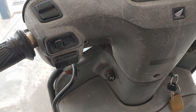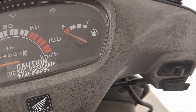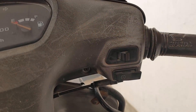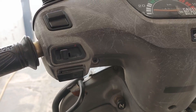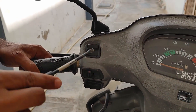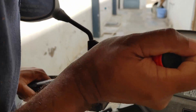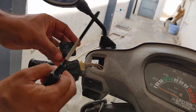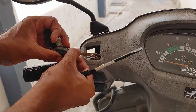In this video I'll show you how to replace these switches. This is a 2006 model Honda Activa — it's almost 16 to 17 years old, but it has run very less, only around 24,000 to 25,000 kilometers. As you can see, few switches are working and few are not working, so I want to go ahead and change all the switches. These are all the original switches that came with the Honda Activa when I bought it in 2006.